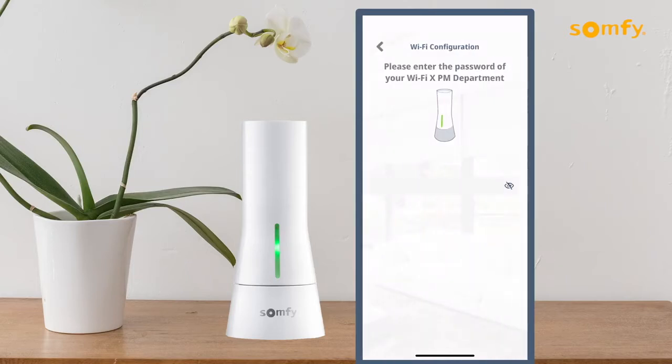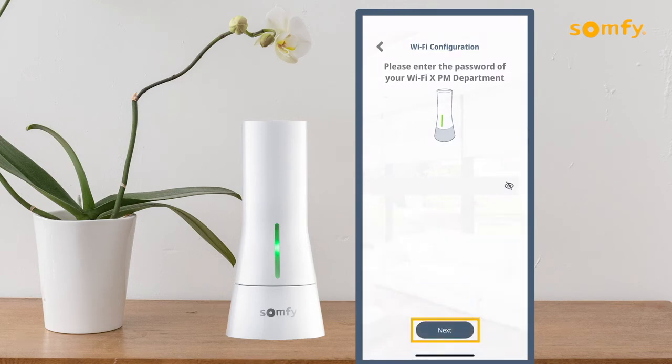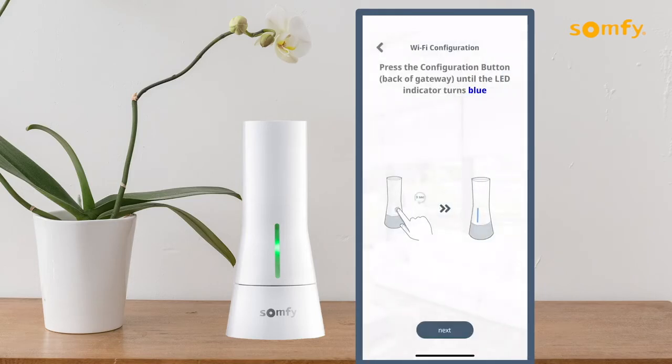Enter the password of your Wi-Fi network shown. This password can be displayed by pressing the eye icon to the right of the password entry field. Then press the Next button. Press Join to confirm access for the Tahoma North America to join the Wi-Fi network shown.